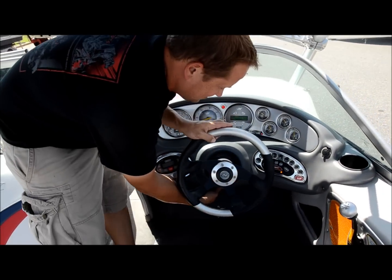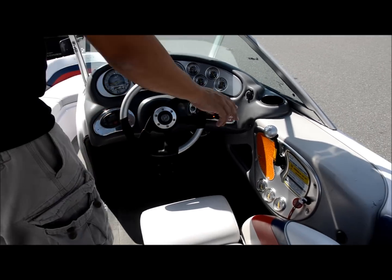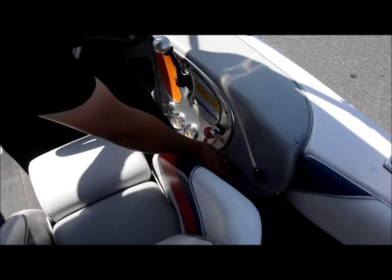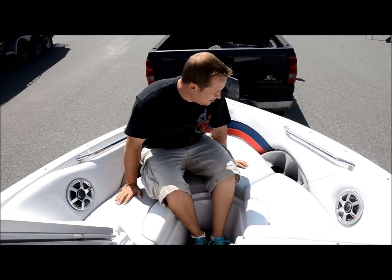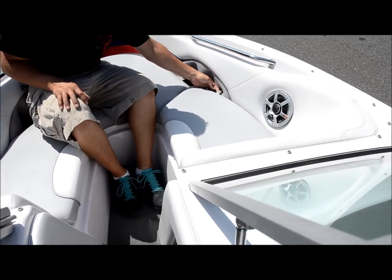Oh yeah, it does have tilt — look at that, tilt wheel! Over here is your gear shifter. Now we're going to turn this off so we don't forget. Up front here we've got lots of seating, a good amount of area. And here's that extra cigarette lighter I was telling you about up here.